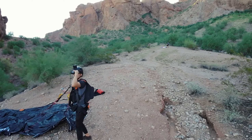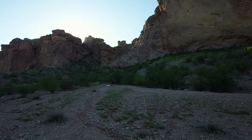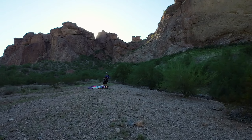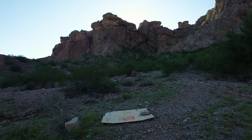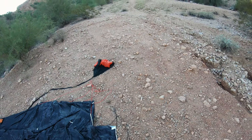Well, hi there. Wave at the camera, Boone. It works perfectly!